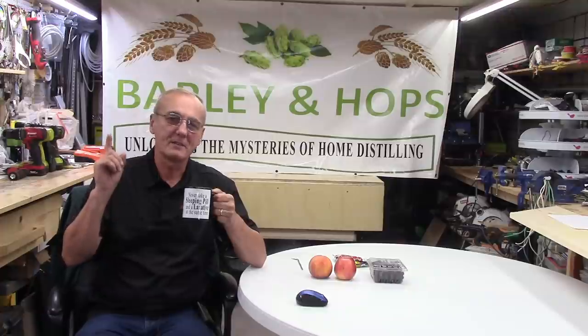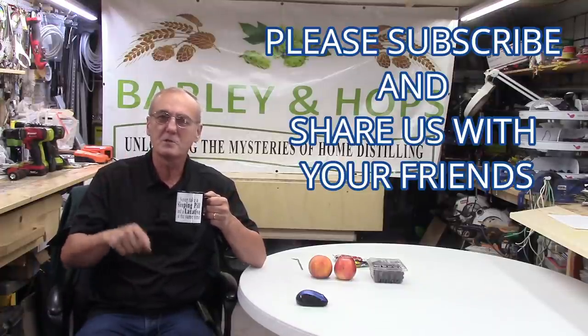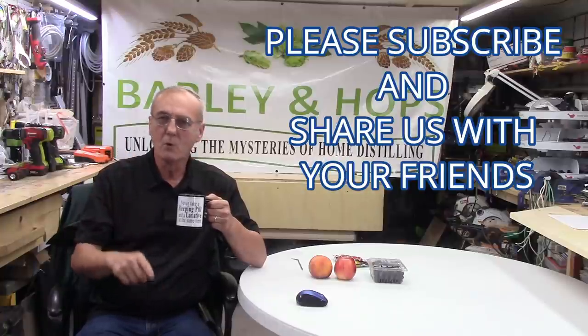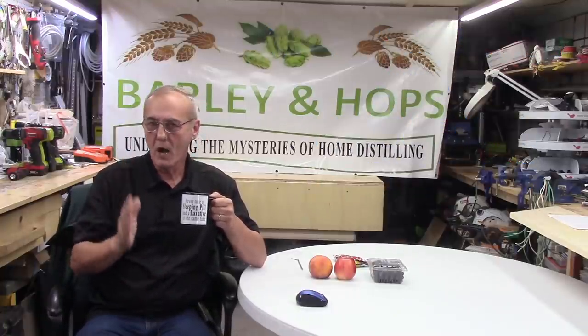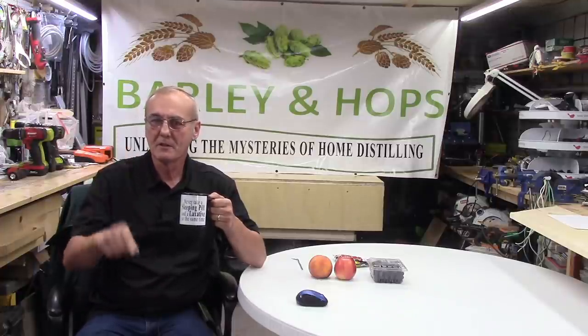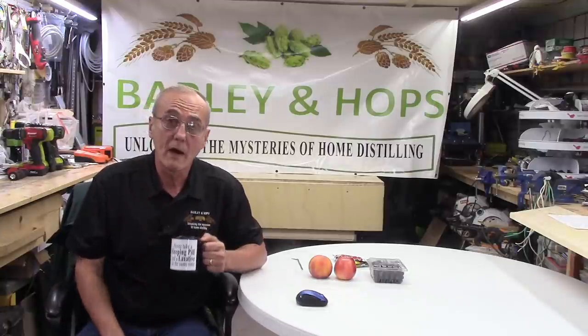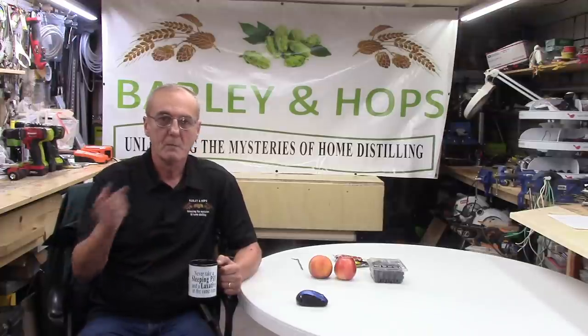Welcome to Barley and Hops. I'm George, and this is the channel that dares to unlock the mysteries of home distilling. We welcome all home distillers, beer brewers, and winemakers - it doesn't matter what your hobby is. We cover science principles and theoretical aspects of this hobby, which touch all of the sciences. And yes, we're here today for another one - we're going to talk about flavoring, that sorted term and topic that tends to elude a lot of people.